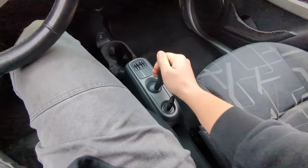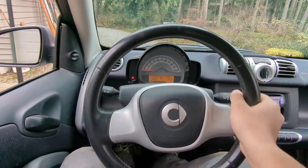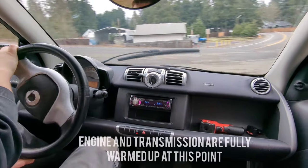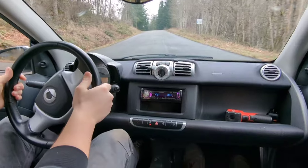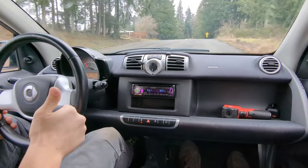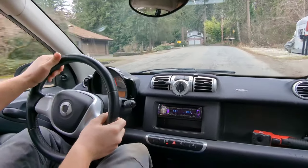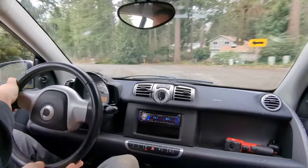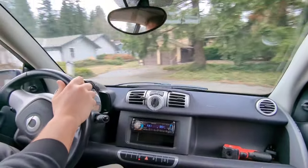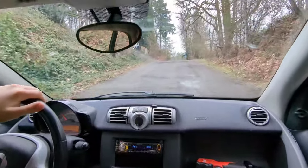Alright, first drive. Oh — e-brake. Let's see what she can do. The shifts are painfully slow, but it shifts. Let's see how it handles the corner. Electric power steering works pretty good. And you're always going to test out the e-brake.